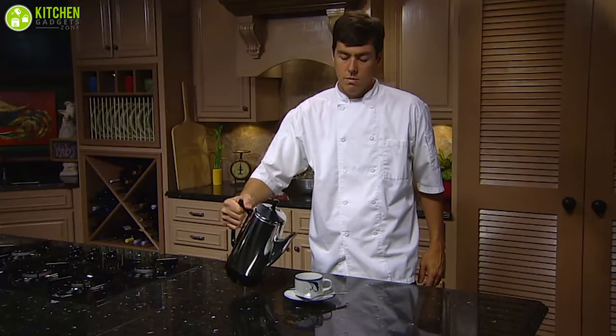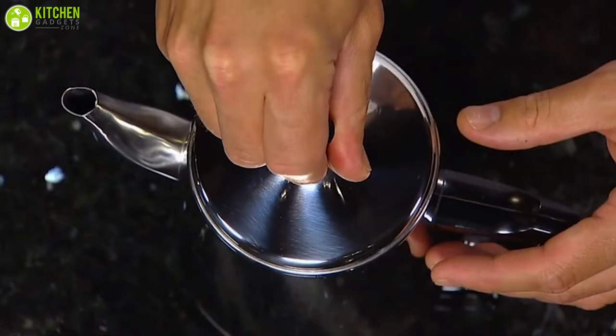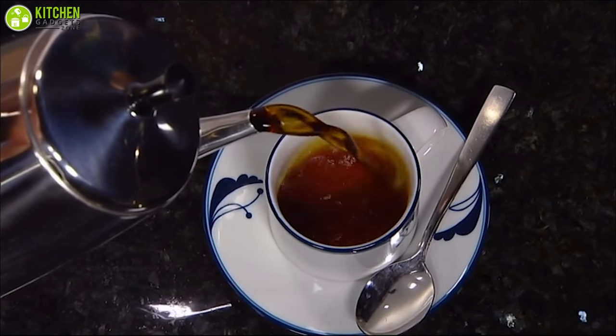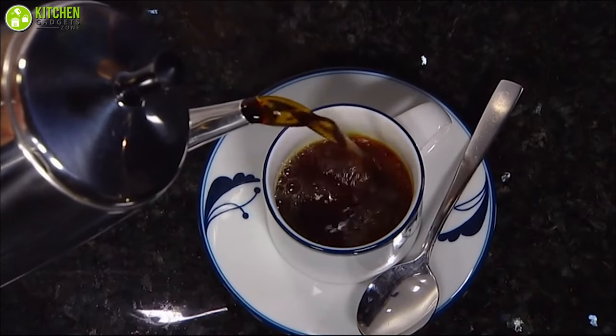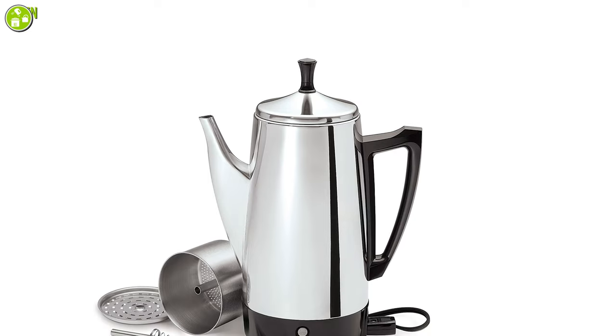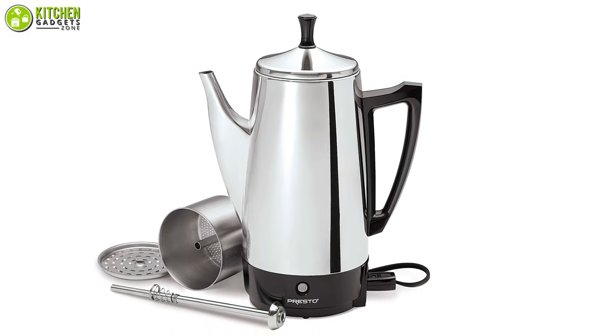Since the cord is removable, it shouldn't be an issue while you serve. The knob and handle remain cool no matter the circumstances, to ensure safety. With the stylish spout, you can serve with style while keeping the spout clean and preventing messes. Moreover, there is no switch to turn on or off — it automatically turns on whenever you plug it in, and off when you unplug it.